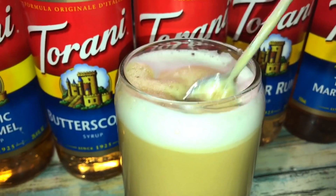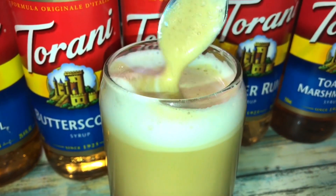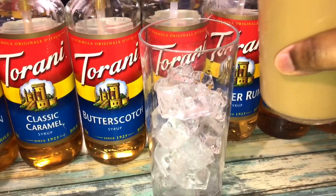Do you guys see that crema sitting on top? That came from the coffee mixing in with the froth of the creamer — oh my god, I just love this! I'm literally in love with this machine.